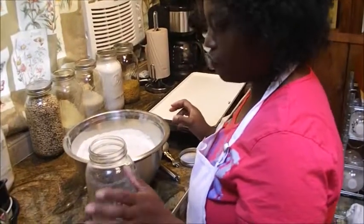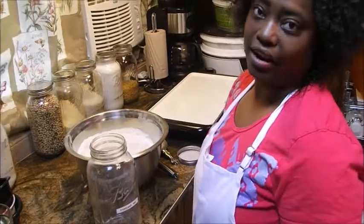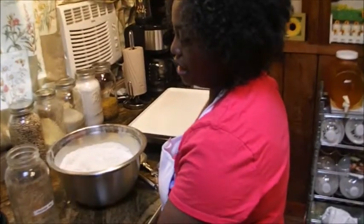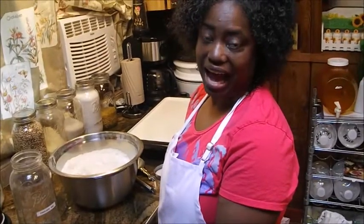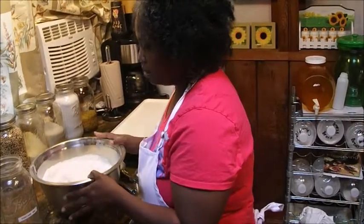I'm going to keep it in this mason jar for my son, because as I said he loves pancakes and I don't have to worry about him eating unhealthy things because I know what I put in it. And I'm gonna show you in a minute when I pull some to the side.